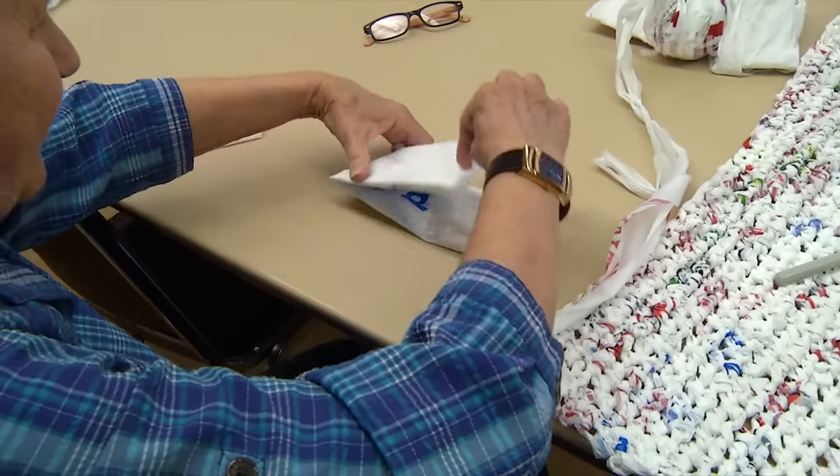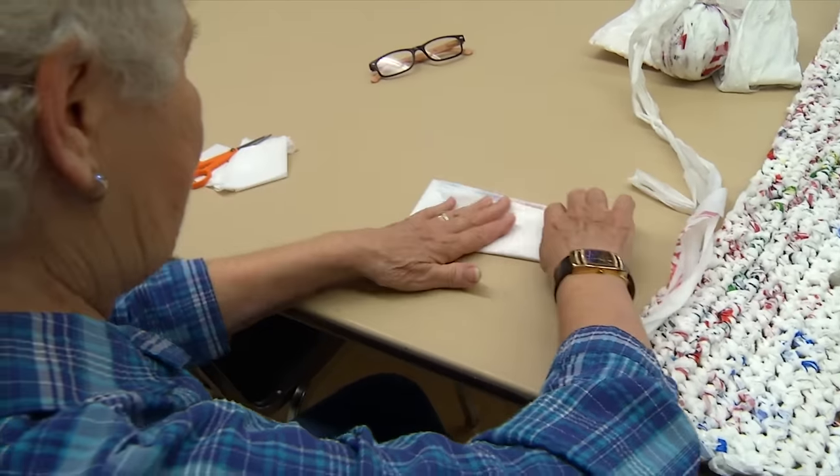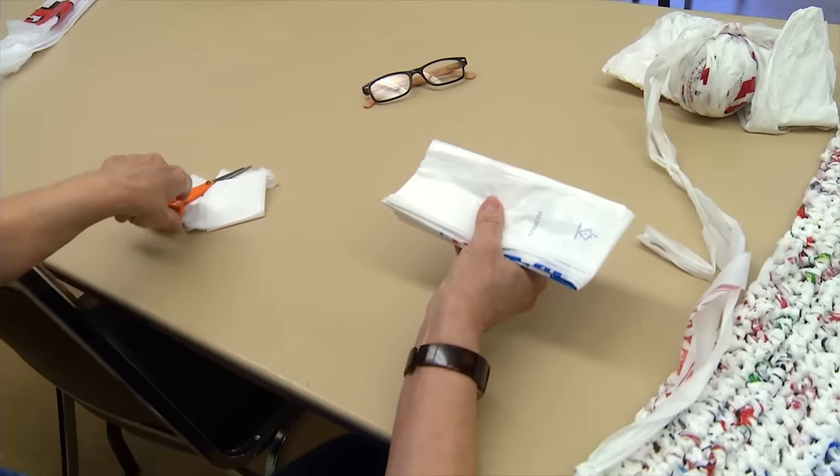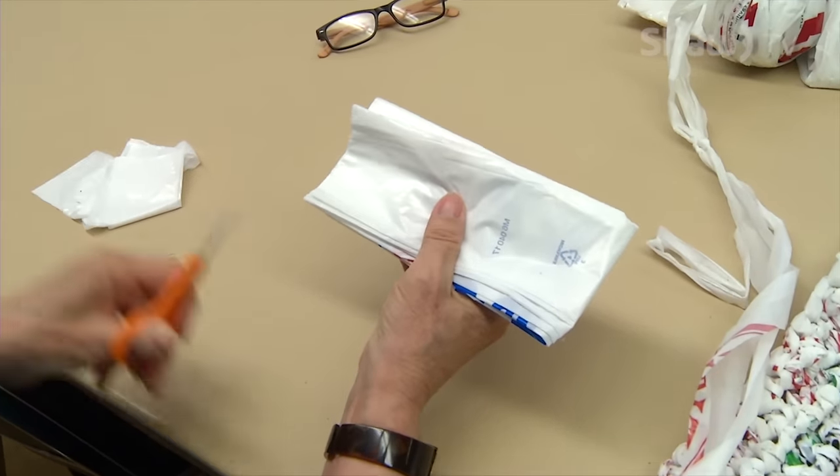I got the idea off the internet. Some ladies in Australia started doing this and I thought it was a wonderful thing. Depending on how thick you want your mat, you make wider strips.